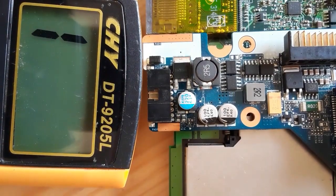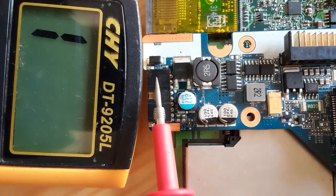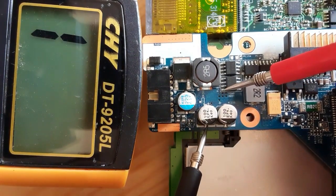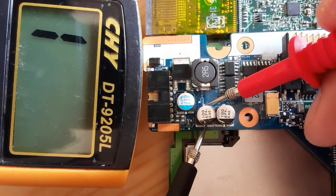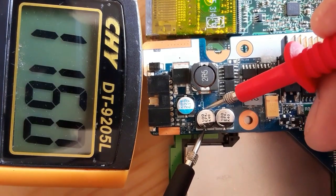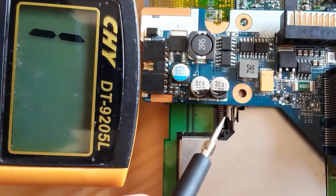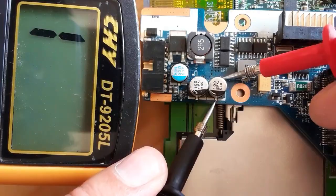Here we have another kind of capacitors. As you can see, we have the power jack connector nearby, so this capacitor basically should give a high resistance or show just 'one' in the multimeter — as you can see, this is a good capacitor. Let's check the other one also — good capacitor.